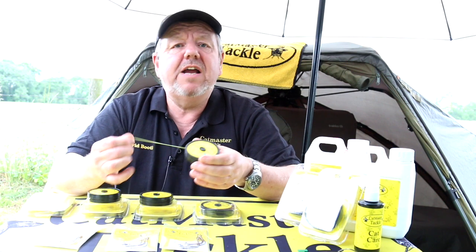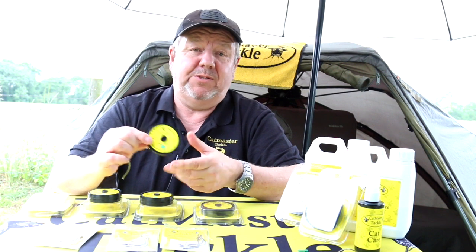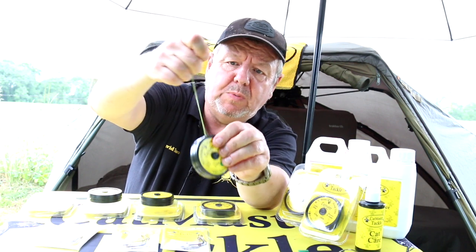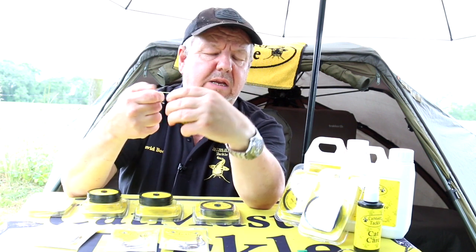It's a Dyneema blended braid — very fine for the actual breaking strain. The little green spot indicates the color, and we do it in a couple of colors. This is the green in 300 pound, and as you can see it's very supple. Being 300 pound it's quite thick, but you just won't break it.